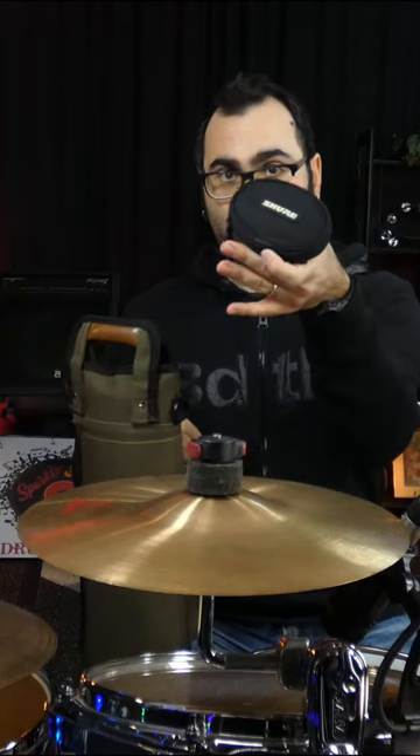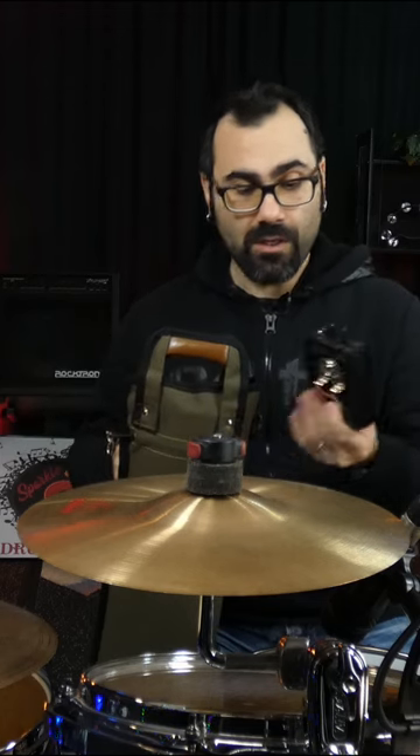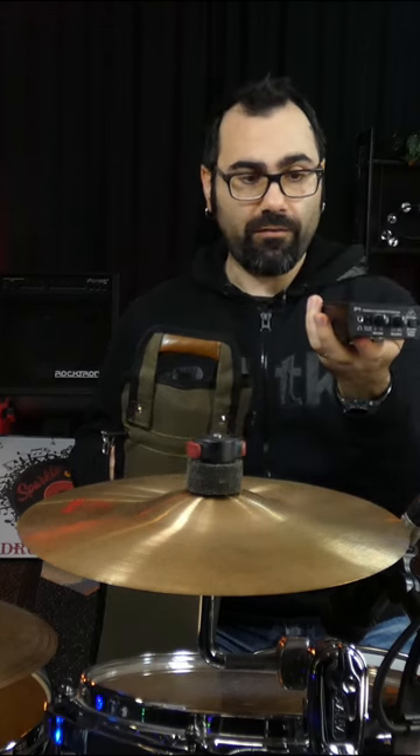Here are my in-ear monitors. I use the Shure SE315. This is my Berniker monitor amplifier — headphone amplifier.